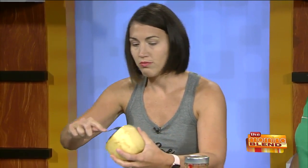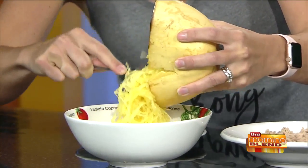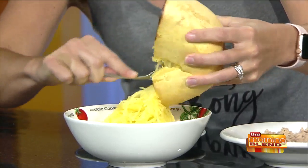Cut it in half, put a little oil, a little salt and pepper, and bake it face down — about 30 to 35 minutes at 425. Then turn it over and let that steam come out before you do anything. It's super easy: you just take your fork and literally pull out the spaghetti. It literally becomes spaghetti. It's really cool-looking and it tastes good too — this is like my new favorite thing at home.